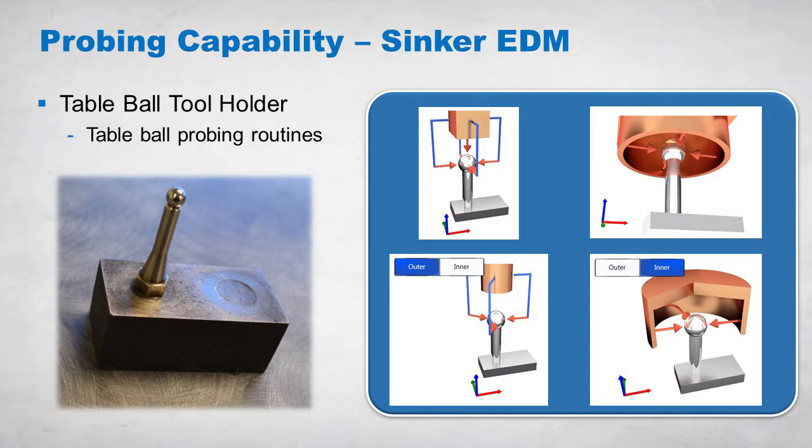CAN cycles for plate centering, which is a four-sided pickup function, hole centering, and three-point centering, which allows for centering via three points on the ID or OD of an electrode, are standard functions on Makino's Hyper-I Control.